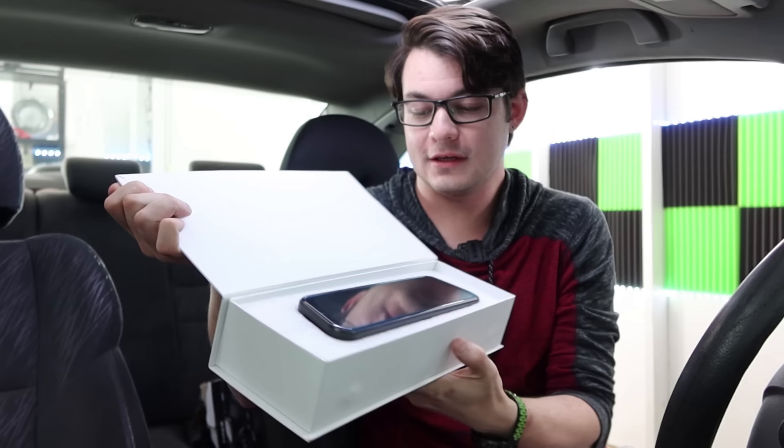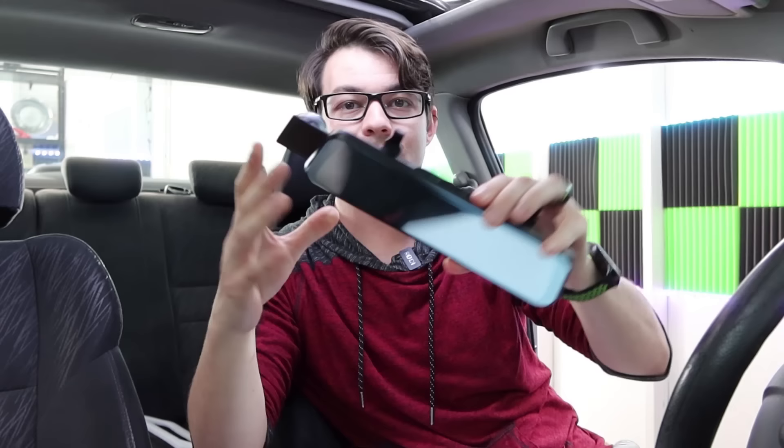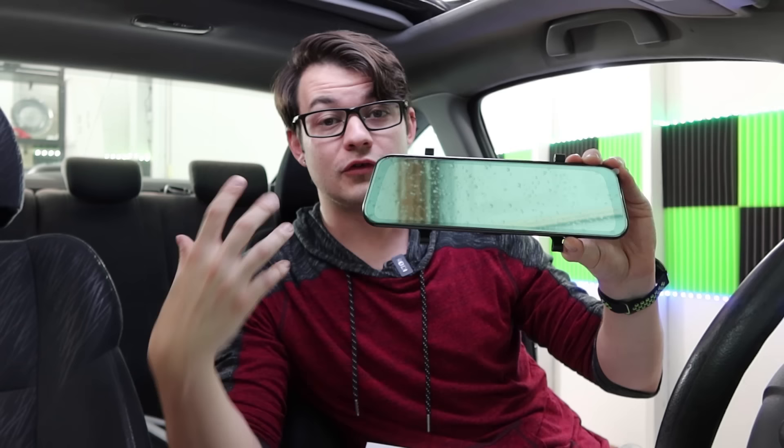I've already unboxed this like four or five times because I keep messing up the recording. So this is what it looks like. We got a nifty little camera on the back. This will sit on the mirror up here — it just attaches to whatever mirror you have. We got a touch screen, and this doubles as a display for the rear view camera and the front facing camera. It's also a dash cam. If your car gets in an accident, it'll do a loop recording.